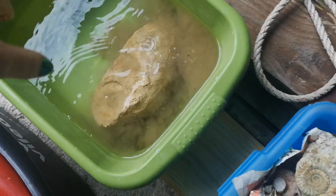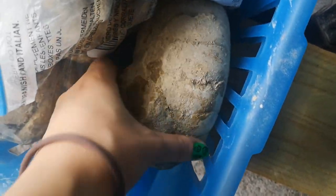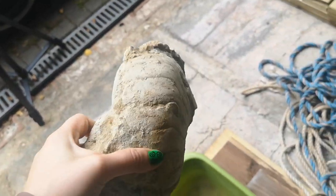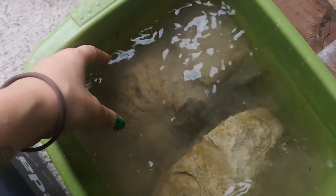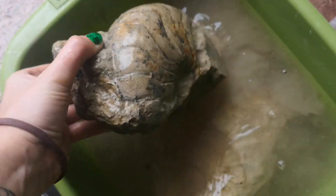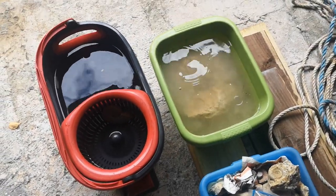I always love dropping them in the first time. This is the nautiloid — one day I'll get it right — and you can see it's a massive chunk. Look at all those chambers, it's beautiful. We're gonna plonk it in — look how dirty that water is! But you can already see it looks better, the colors are already coming out. I don't find many nautiloids so I'm excited for the result.